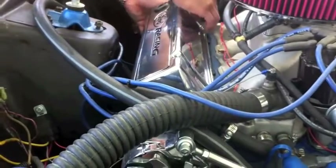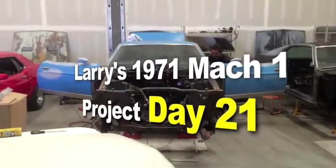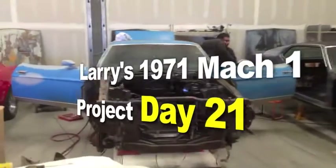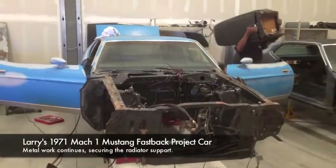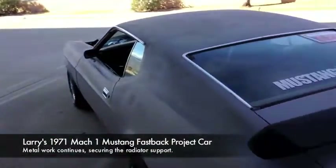So you say it only has surface rust? Really? Here it is — Larry's 1971 Mach 1 project car at Mustang Medic. MustangMedic.com. The shop is starting to look pretty cool.